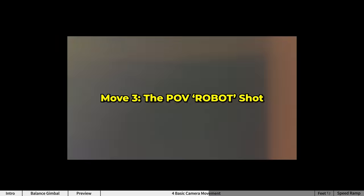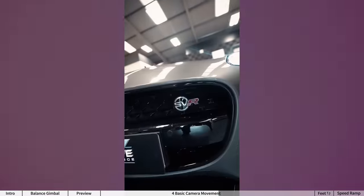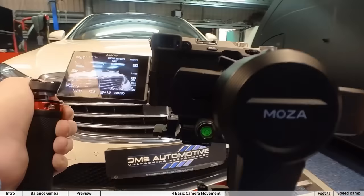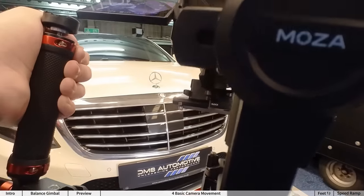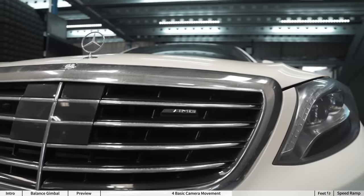The hardest yet most rewarding shot is the POV robot shot. For this one, pretend you're one of those camera robots — set your gimbal to POV or FPV mode. This effect is mainly done in camera. Think about three or four places you want your camera to be at, then move to these places, stop, move again, stop, and repeat.